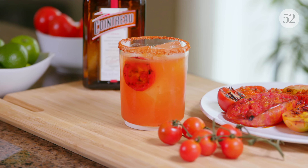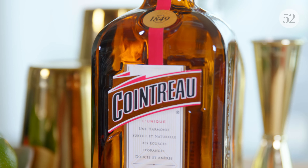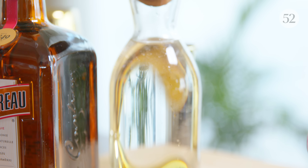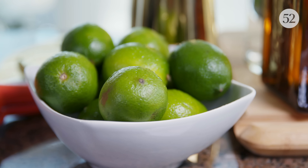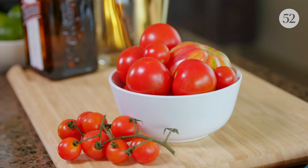Let's dive into the techniques and ingredients we're going to need. First, you have Cointreau, which is an orange liqueur — a blend of sweet and bitter orange peels that adds a lot of depth to a cocktail. We have blanco tequila, or alternatively mezcal if you want to smoke your flavor profile. You have to have fresh squeezed lime juice, and we're going to be grilling some tomatoes, which helps concentrate flavor and adds a lot of complexity to this margarita.